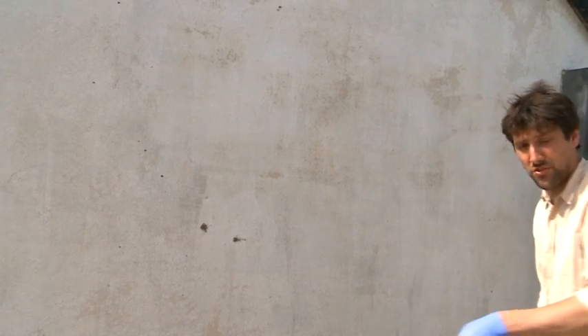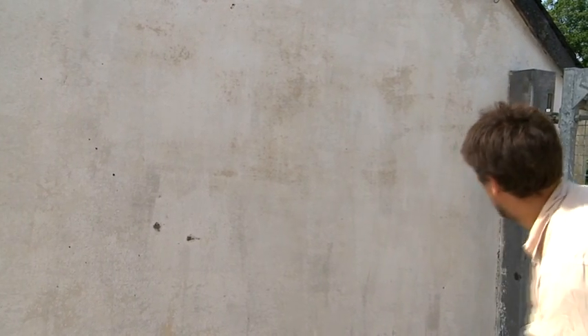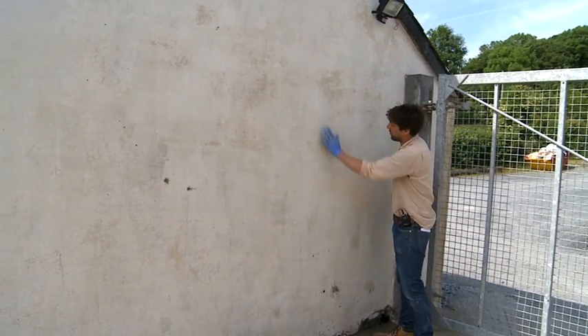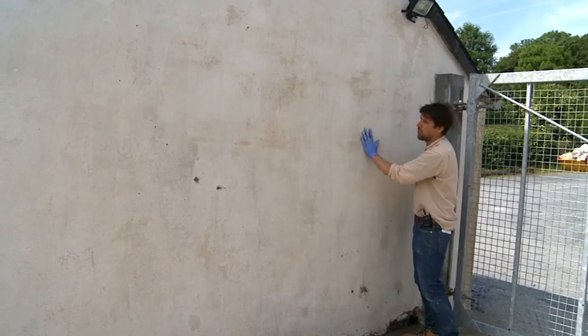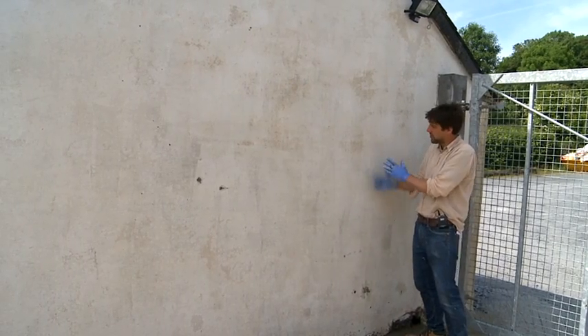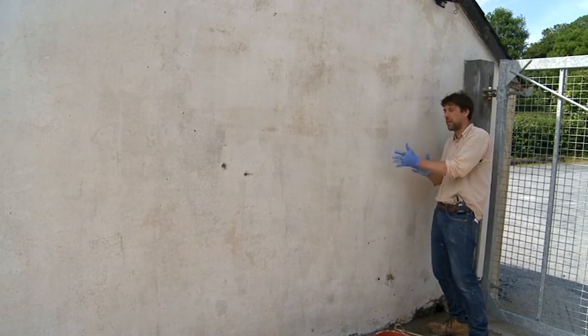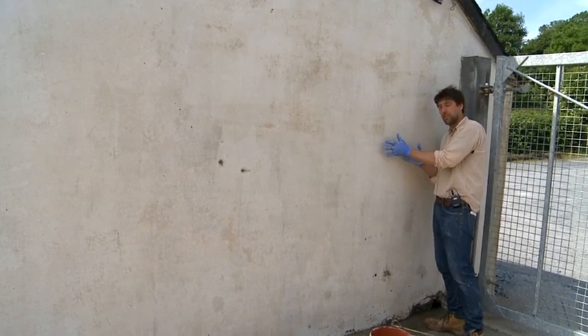You need a degree of suction, so the water will just absorb into that wall. Like plastering, you don't want to be lime washing onto a shiny surface — you want to wait for that water to just be absorbed into the wall.